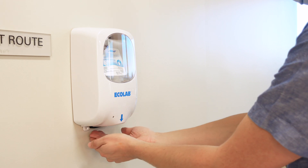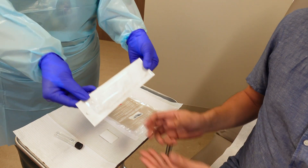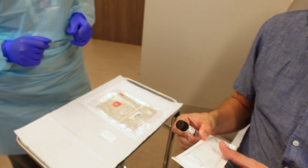Apply hand sanitizer covering all the surfaces of your hands and rub them together until they feel dry. You will be handed a sampling kit with a swab and a container to place the swab. You will be asked again to confirm your name and birth date on the label.